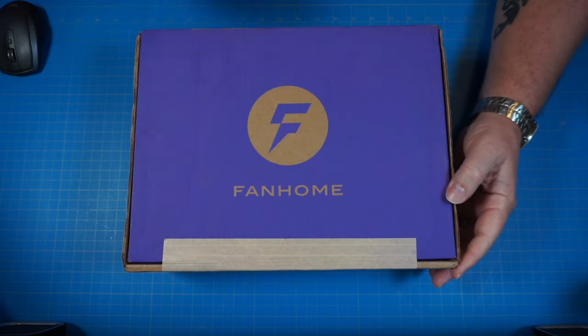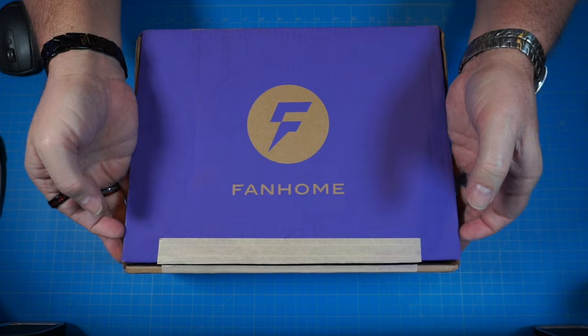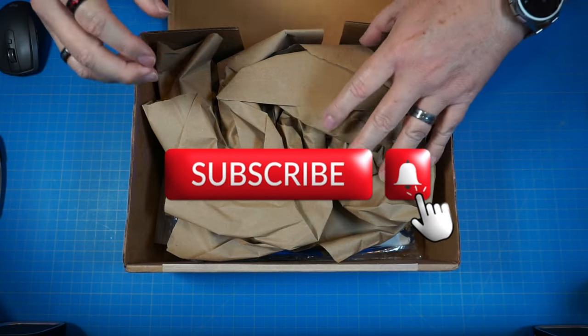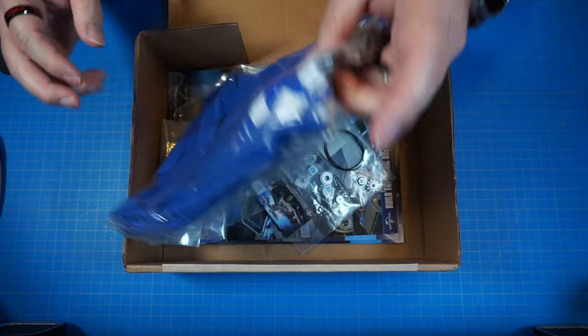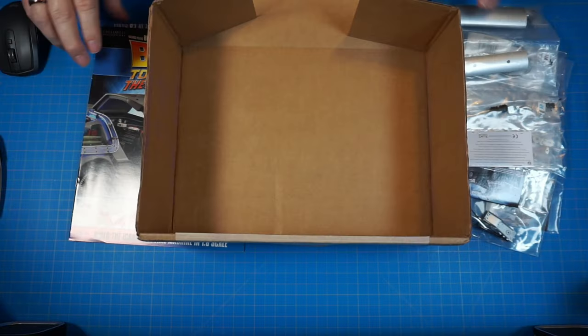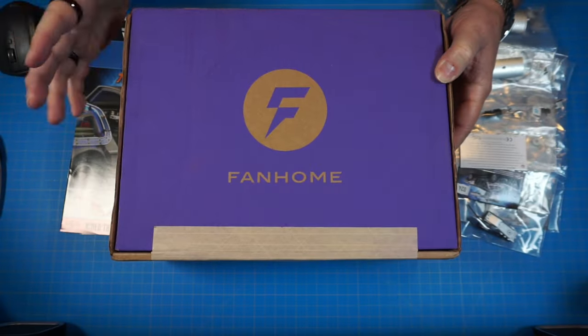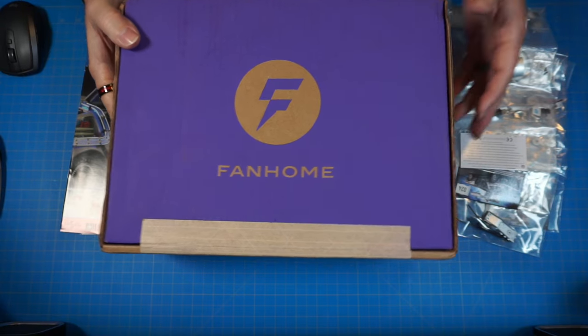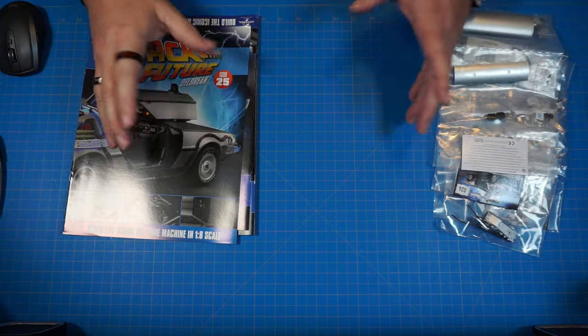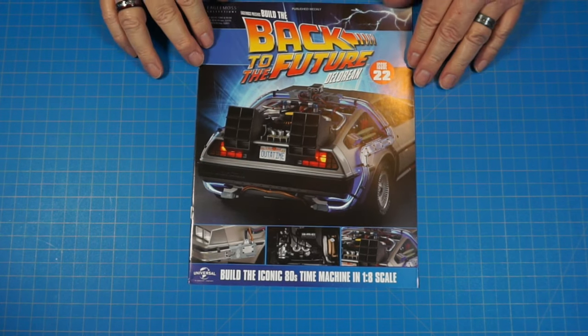Let's crack this box open and see what's inside. We have paper, a t-shirt, our parts, and our magazines — that looks like everything. Holy cow, something is going on with the flux capacitor! All right, let's get going with issue 22.